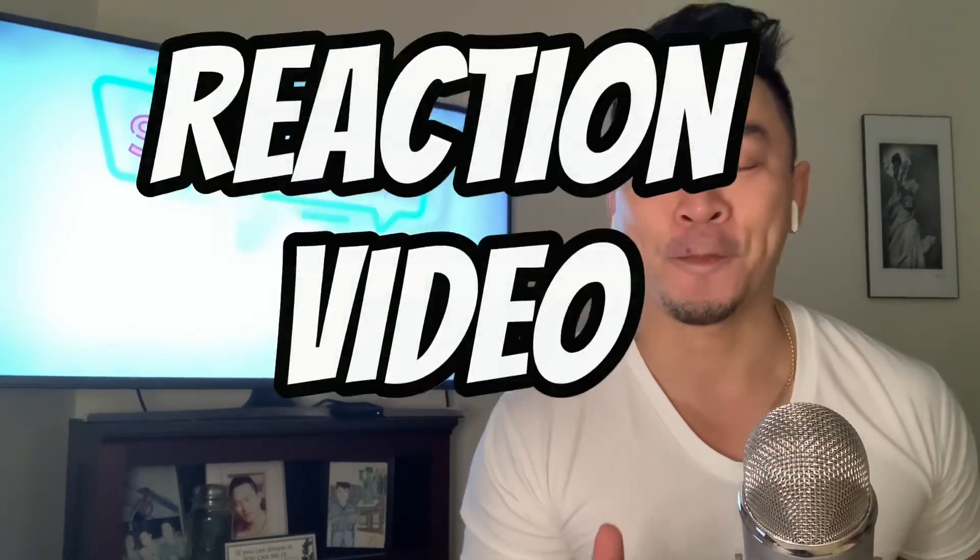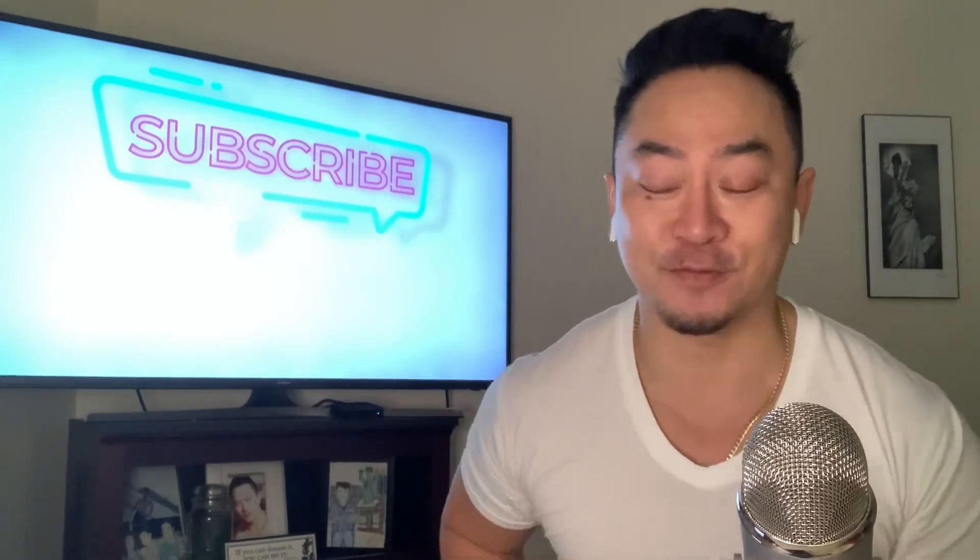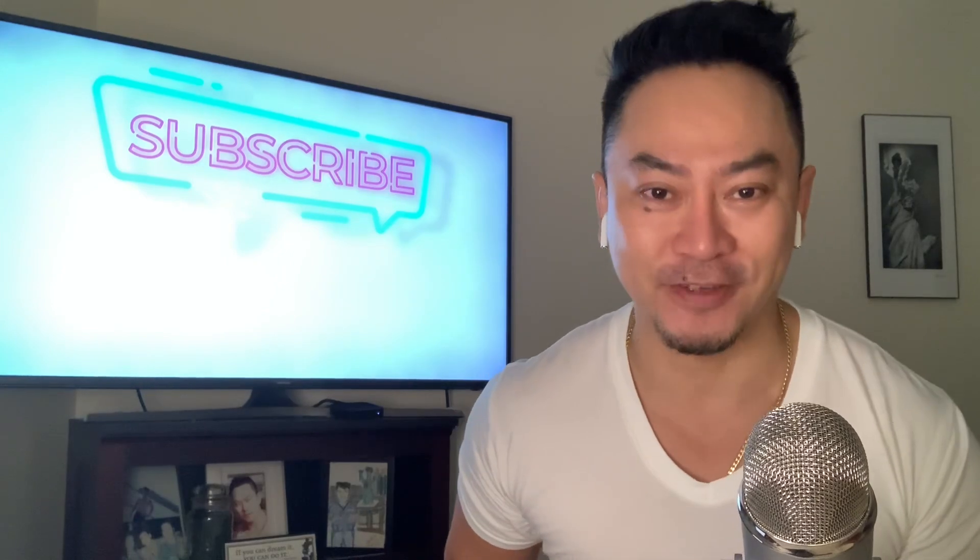On today's reaction video, we're gonna do another first time reaction video with Okie Fadron.